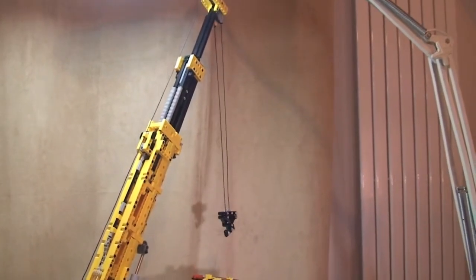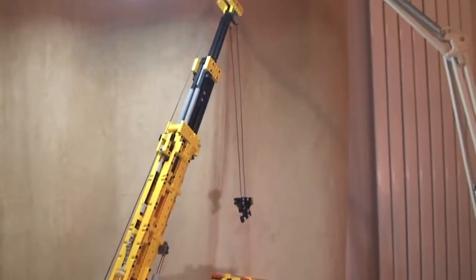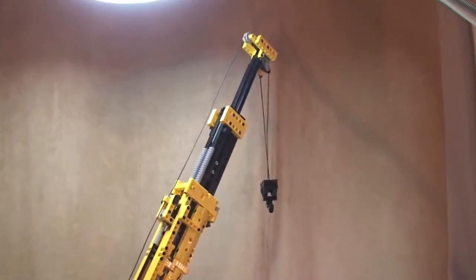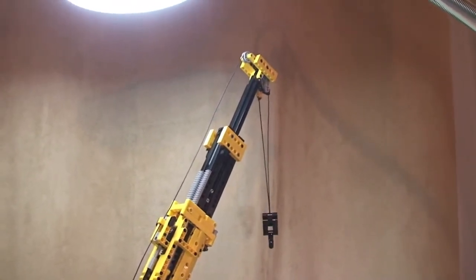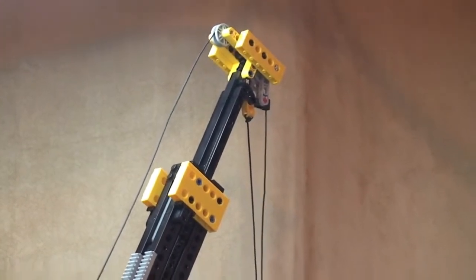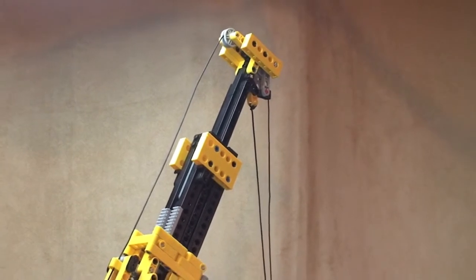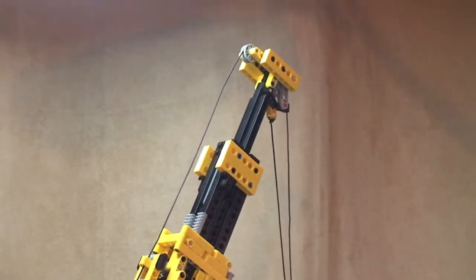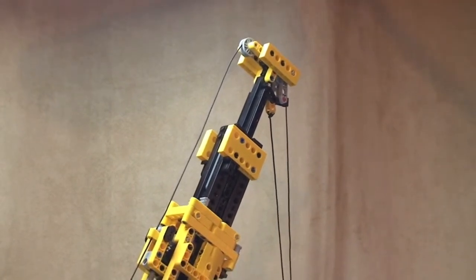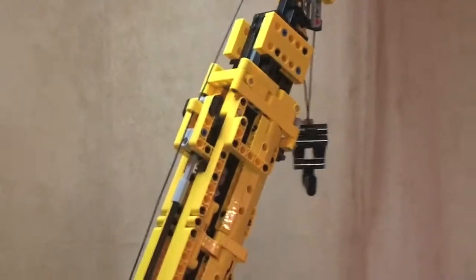Hopefully you can see the winch now raising back up. Okay, the boom is now starting to go back in as well — lowering that, going back in as you can see. Getting that fully retracted. Okay, the winch is fully retracted.